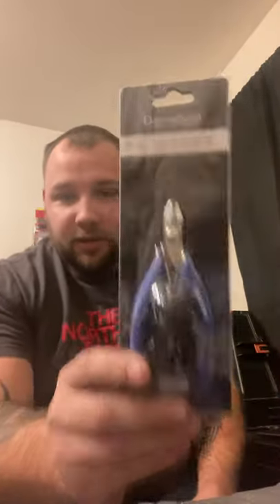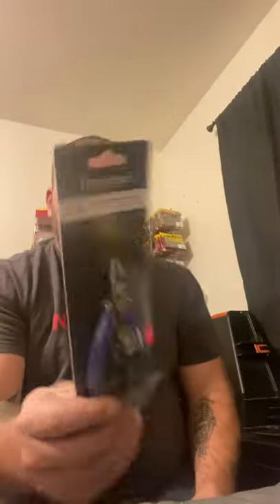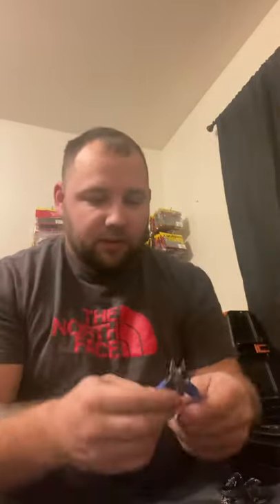First off, we get a little side cutter for breaking hooks and stuff. Not a bad little cutter — sharp. Comes with a little lanyard thing so you can tie it on to your boat or whatever so it doesn't fall into the water. I found that on eBay for $9.99.